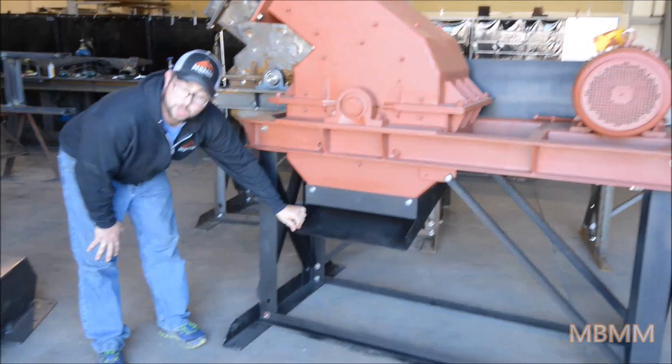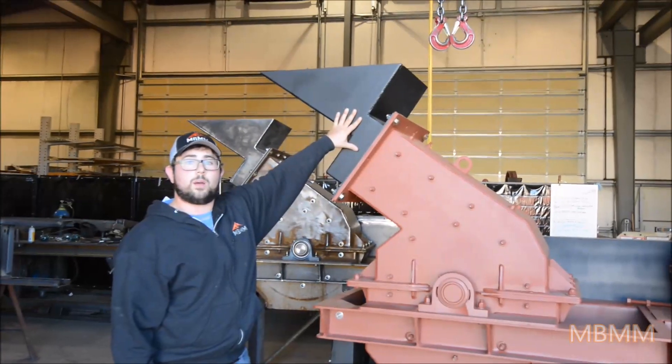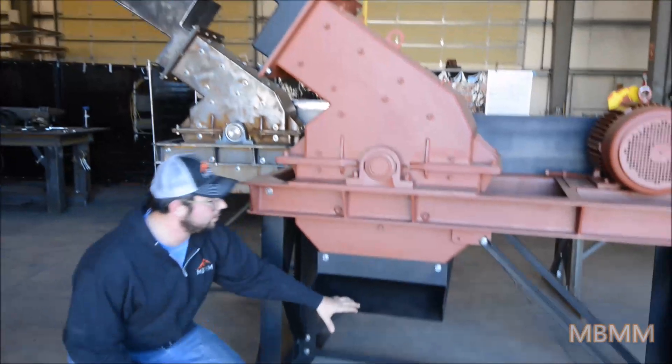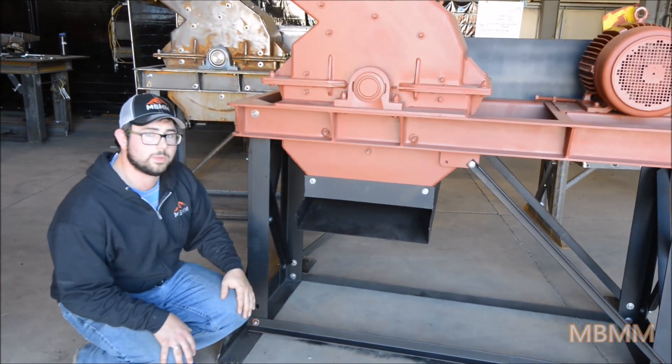At the bottom here is the discharge chute. This one has a wet discharge — they can be run wet. We add a hose on the top and create a slurry on the inside to flow out of the mill this way. We also have dry discharge chutes, which are just at a steeper angle so that the material can fall out of the mill.